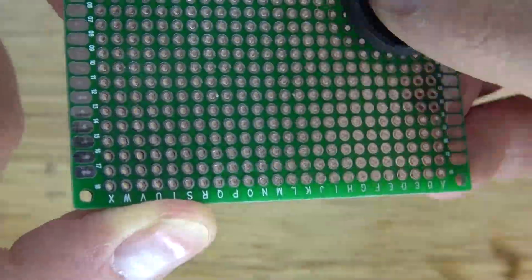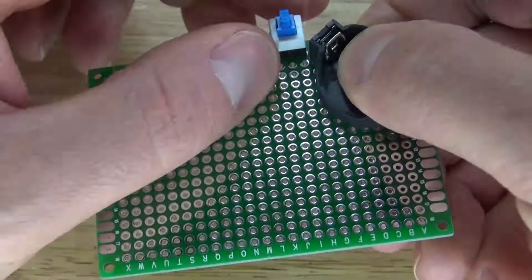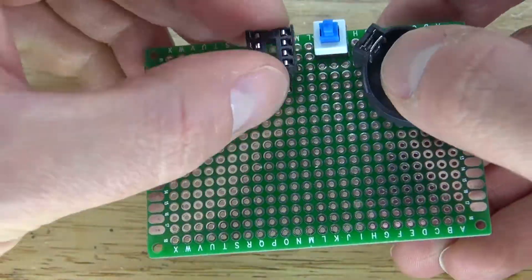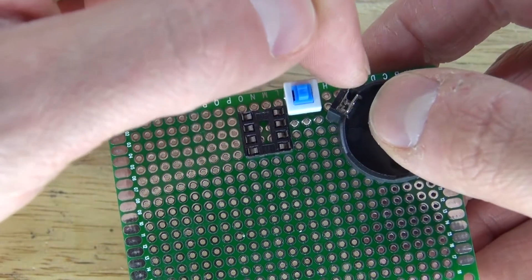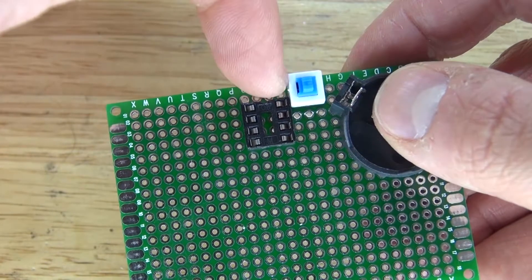First I'm going to assemble the circuit with these components. I'm going to start with the 3V button cell battery holder, the push button lock switch, and the 8-pin IC socket holder. It should look just like this. Pin 8 will connect to the push button lock switch, and the push button lock switch will connect to the positive of the button cell battery holder.